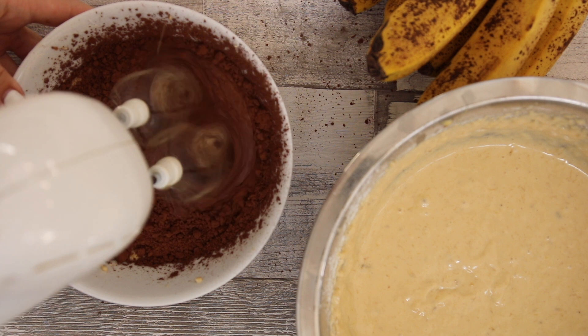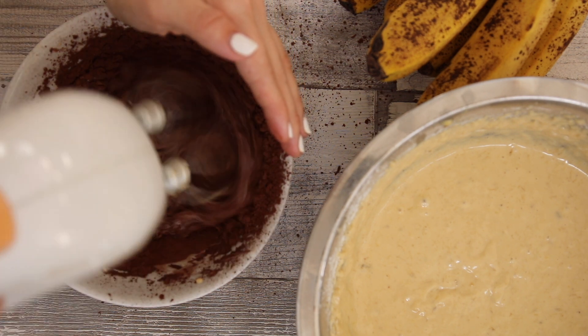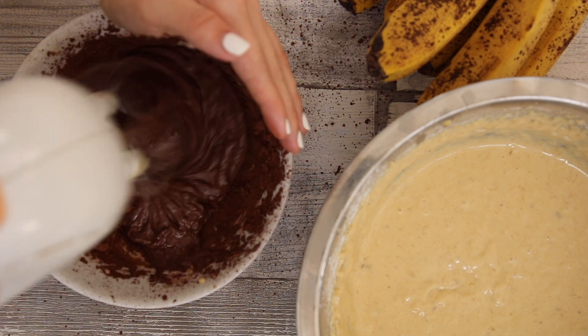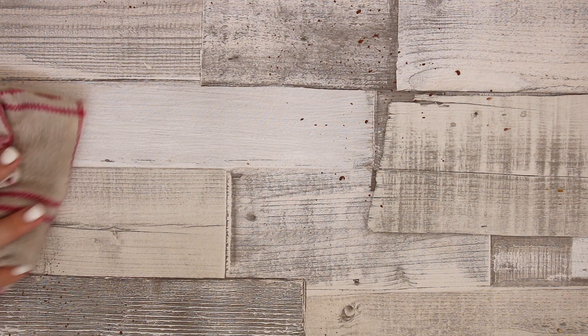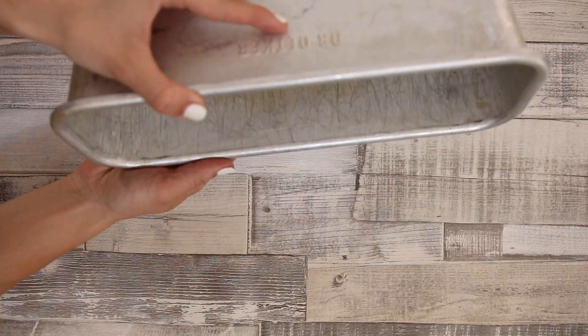I would definitely recommend you use a bigger bowl than me because as you can see I struggled quite a bit. Cacao powder was literally all over my workspace. So after cleaning that up, grab a large loaf pan and coat it lightly with oil.